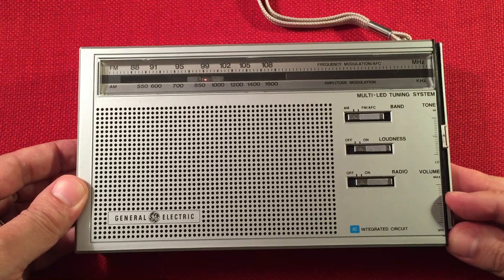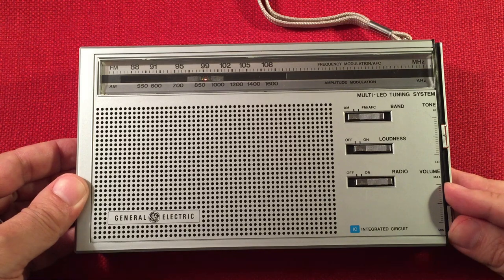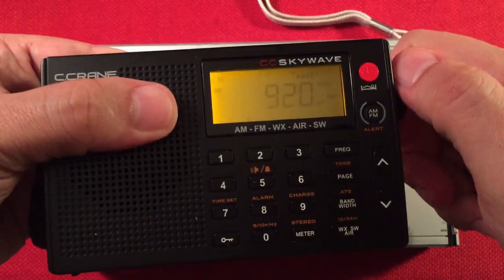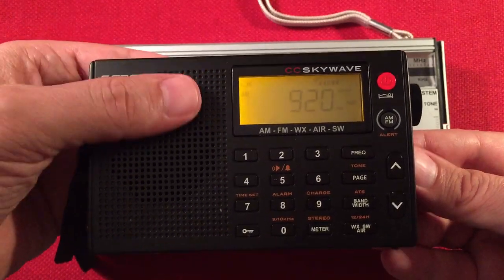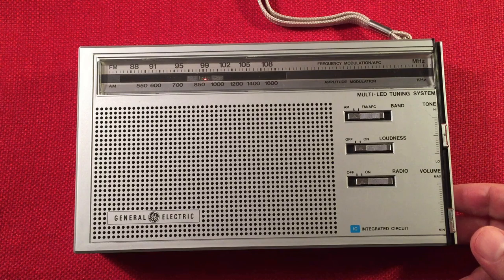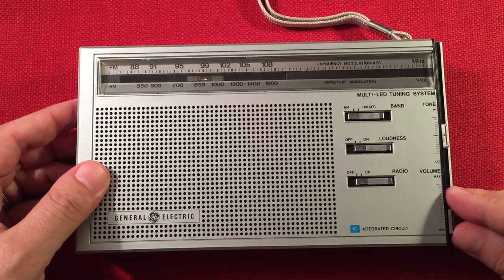We've got a country music station — maybe 920. My guess is this could be CKNX, Wingham, Ontario. Let's see if we can pick that up with the SkyWave. Yeah, there we go — 920. This could be Wingham, Ontario, CKNX. Nice — 375 miles, 1,000 watts at nighttime.